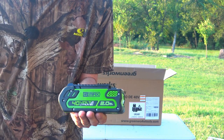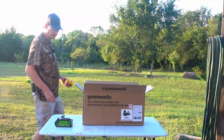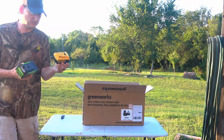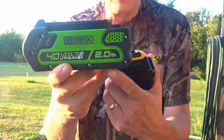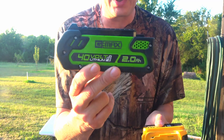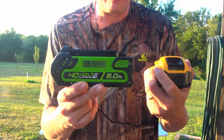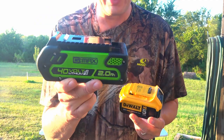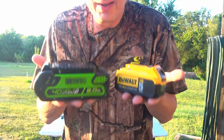I'll grab one so you can see the difference in size — but keep in mind this is 40 volt versus 20 volt. Here's a DeWalt 5 amp-hour 20-volt, and the Greenworks is a 2 amp-hour battery. This won't last nearly as long but it's got a higher voltage potential, so depending on how your saw is geared it can put out more torque. I would guess this DeWalt battery on the DeWalt saw would last longer than this on the Greenworks. You can see the comparison in size — they weigh about the same.